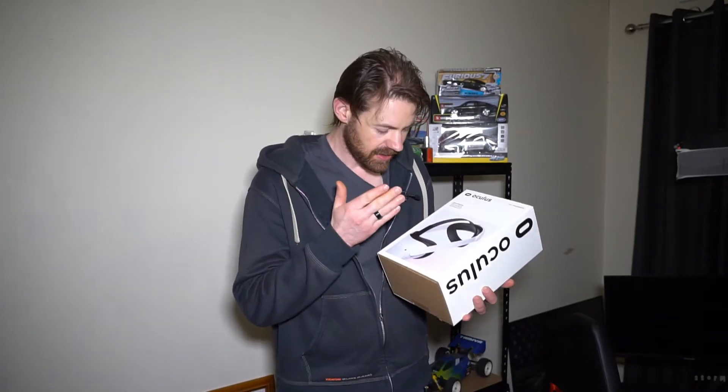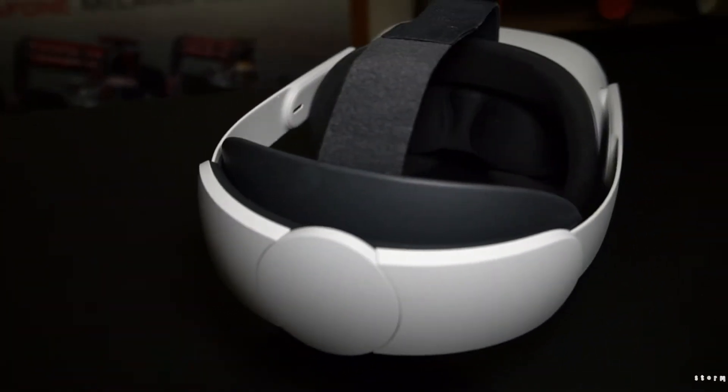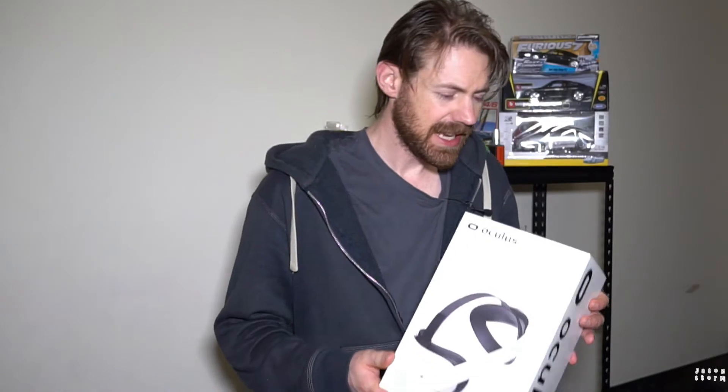Hello and welcome to the channel everybody, I'm Jason Storm and in this video I'm unboxing the Oculus Quest 2 Elite Strap, putting it on, and doing a little bit of a review. As some of my regular audience will know, I pre-ordered the Quest 2 before it came out. I did order this at the same time, but for some reason it was a bit delayed in Australia, and then they delayed it again, so I never got mine until now.